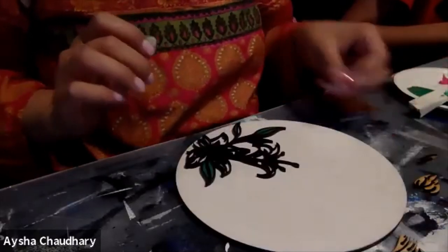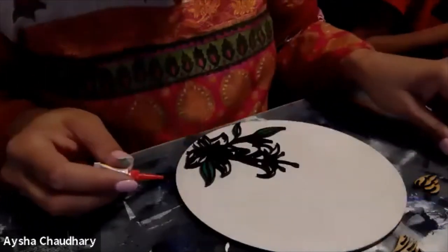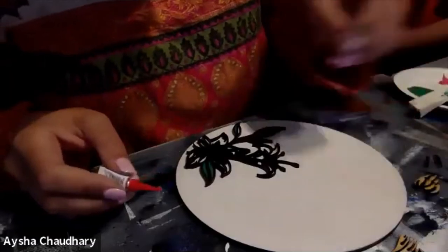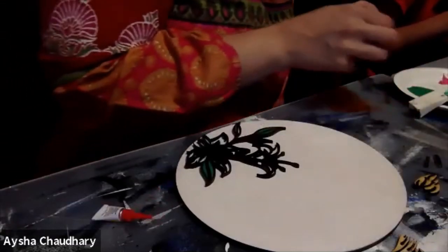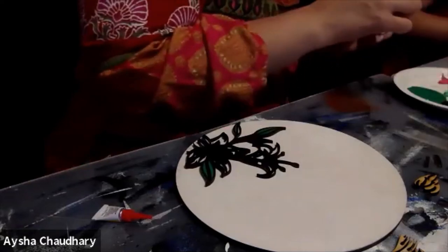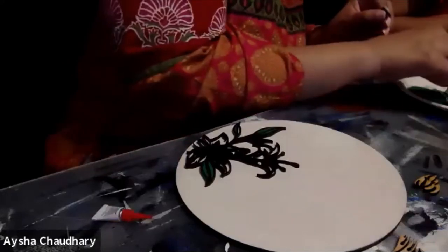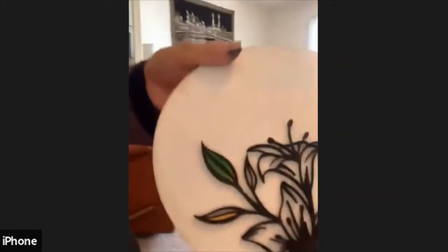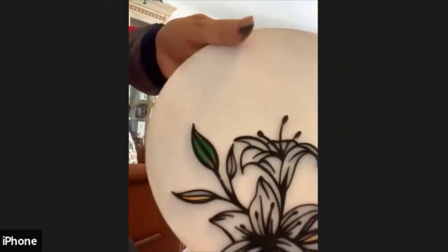Anyone done with their leaves? Only one leaf done. That's fine, that's fine! Can I see yours? Let me find you — hang on one second. There you go — you did it, one leaf! Good job, good job!